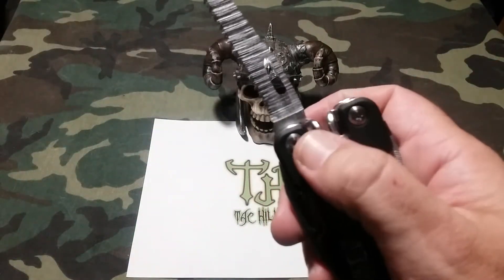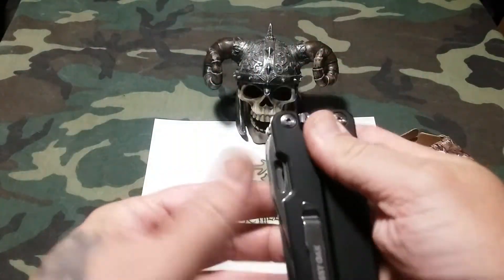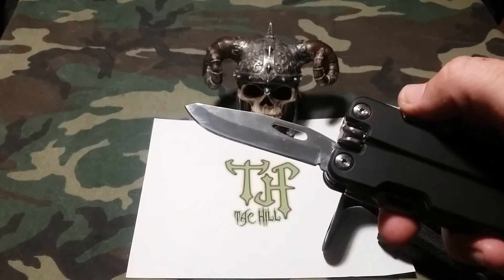All of those lock, and the lock is very solid — it's not going anywhere. In order to unlock it, you simply use your index finger and thumb, pull back on it and close it. On the other side you have a very nice blade.